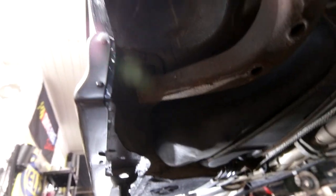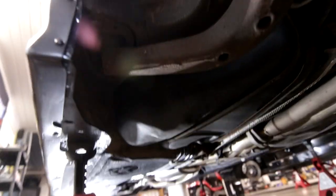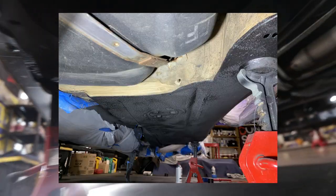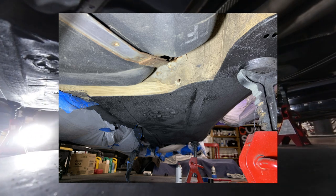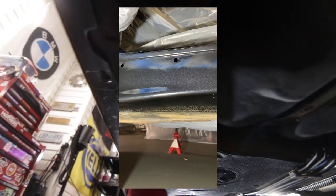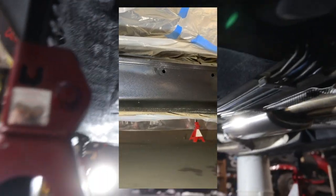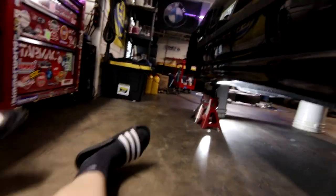We went all the way to the back here — you can see I did a really nice line where the paint ends. I did all four jack points as well. It's not a perfect solution to do it like this — obviously new metal in a lot of spots would have probably been more ideal — but this is what I had the time and money to afford to do. This is what we've got just to try to extend the lifespan of the vehicle.